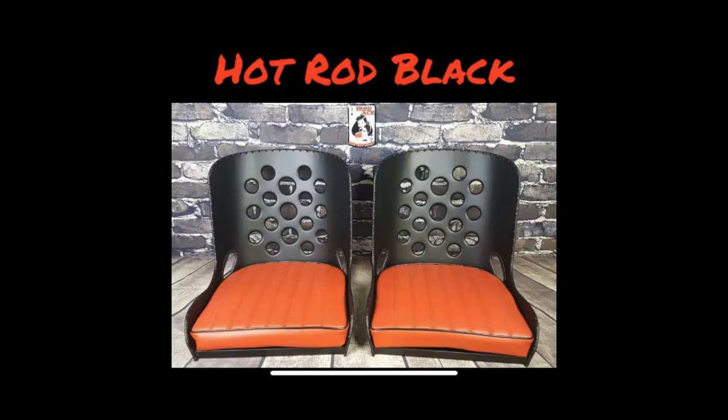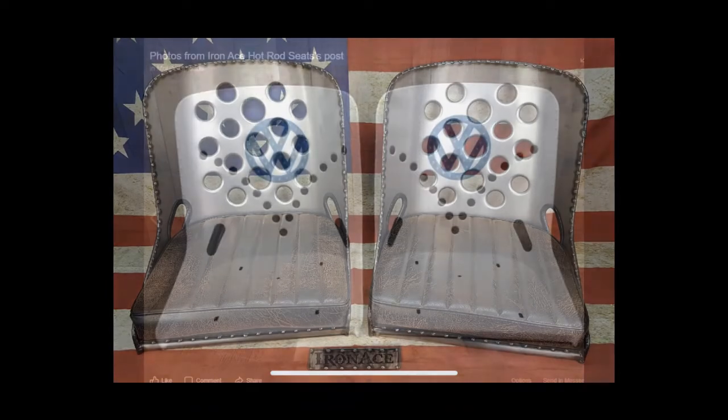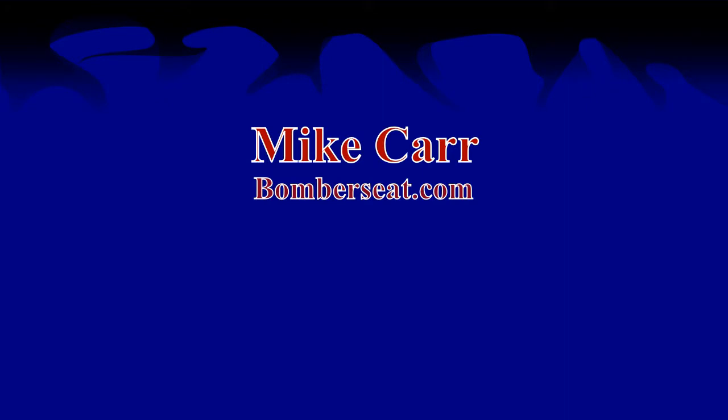Before we get started, I want to give a shoutout to a guy I found on Facebook — or rather, he found me. He's got a website, bomberseats.com. This guy makes some pretty sweet bomber seats. He's got a raw finish, powder coated finish, painted ones, ones with holes in them, and different designs on the back. He's even got one coming out soon with a VW logo on it. Check him out — I'll show some pictures of seats he's made and put his website down below.